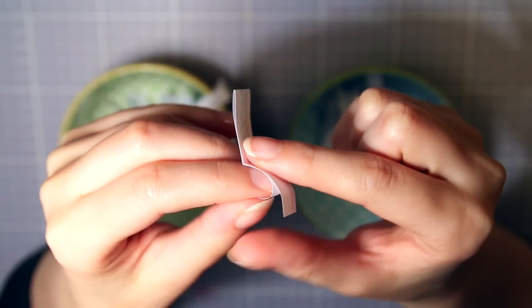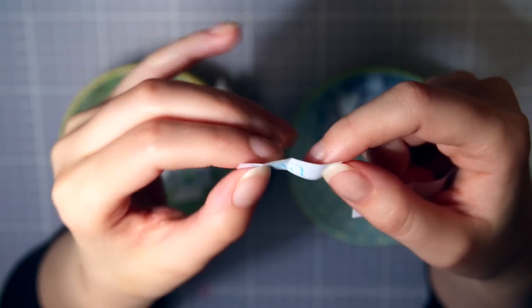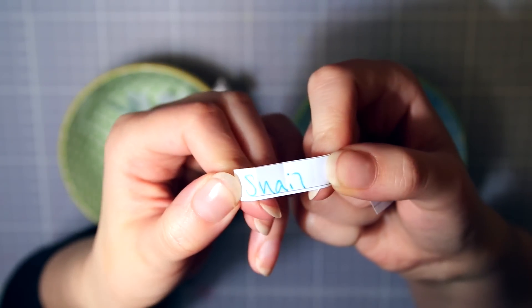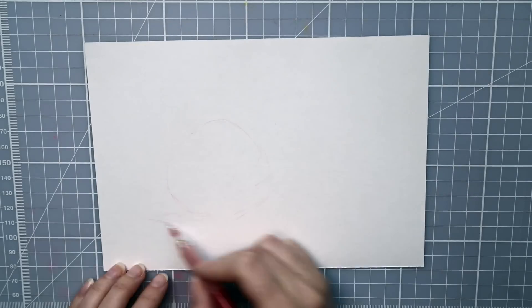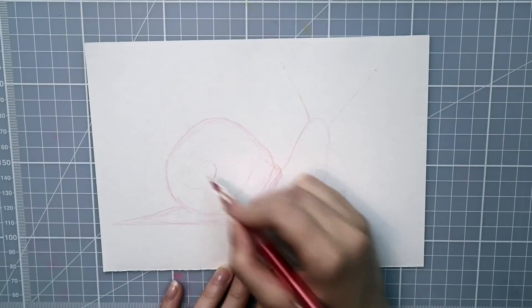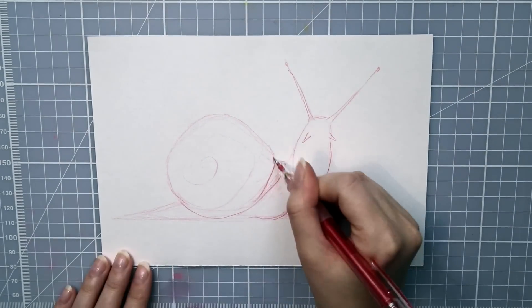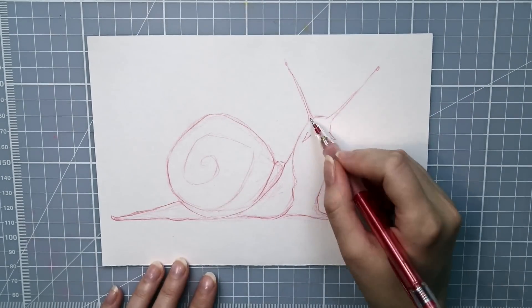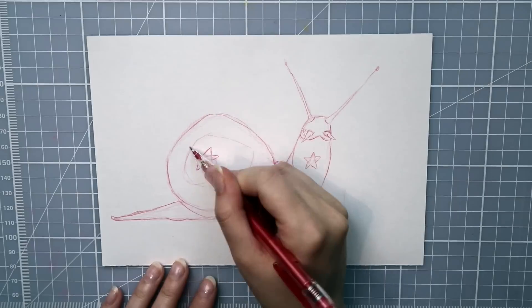The next character I'm going to draw is Captain America, and I will draw him as a snail. Oh my god, this is just so perfect! This must be my favorite fusion of the ones I'm drawing today. It was just perfect drawing the snail's shell as Captain America's shield, and the little helmet with antennas poking out. It is so adorable — I love snails.